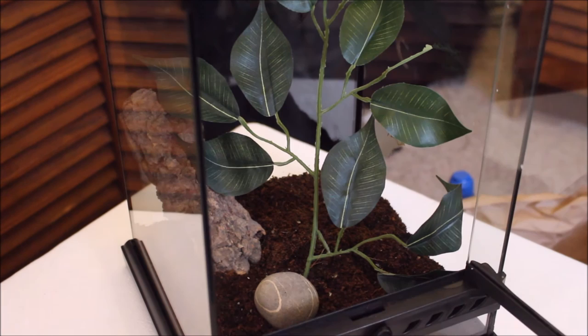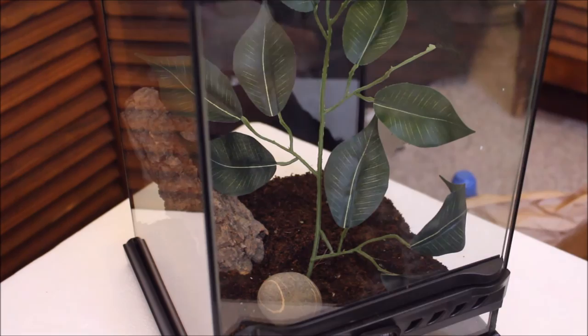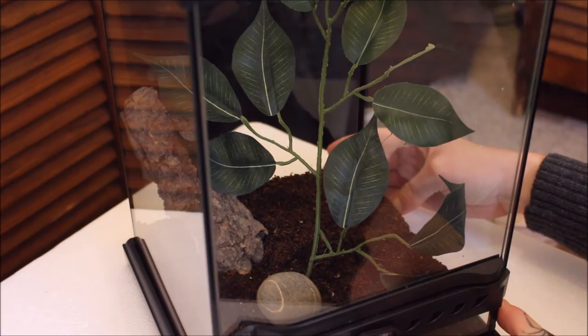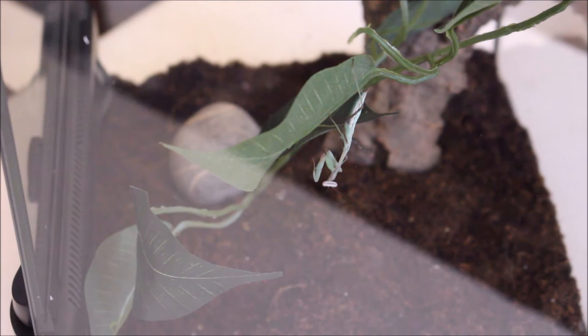She's gone behind a leaf — typical. But she looks happy; she's just sat there cleaning herself now. Let me close this over and turn it around so you can see. All the flies have finally come out — they're in the enclosure now, so she has something to hunt. There she is, safely in her new home.